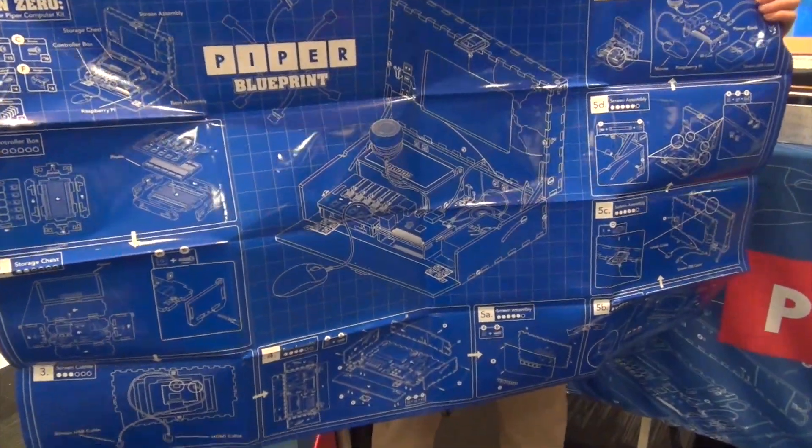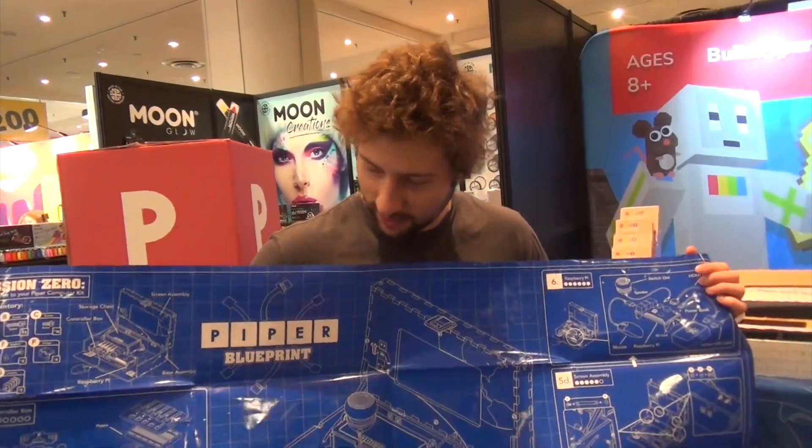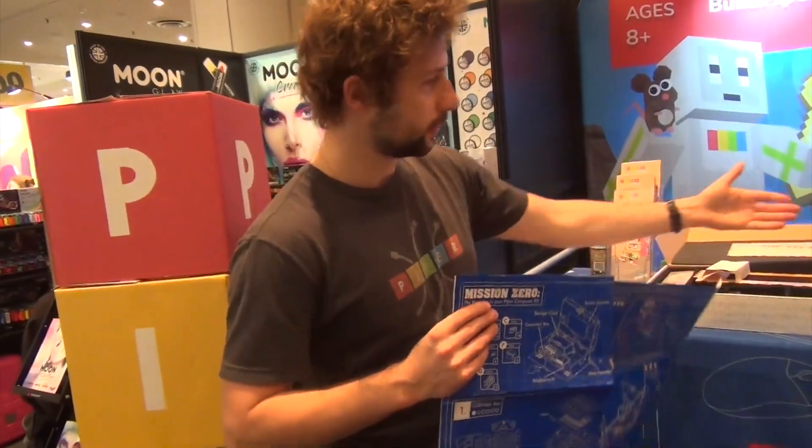They follow the instructions. For most adults it seems intimidating, but for kids they love it — they just dive right in and do it. And then once they've assembled it, this is what it looks like.